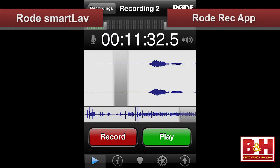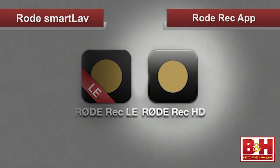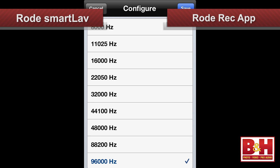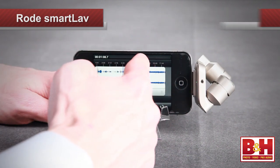There are multiple audio apps you can use to record the Smartlav. For iOS users, Rode's Rec app is a fine choice, and there are two versions available: a free LE version and a very inexpensive HD version with a more extensive feature set, including more sampling rates to choose from, an adjustable high-pass filter, non-linear editing functions, and more.